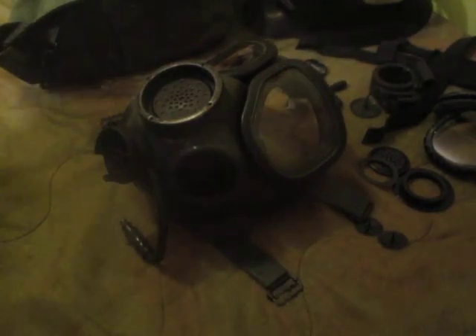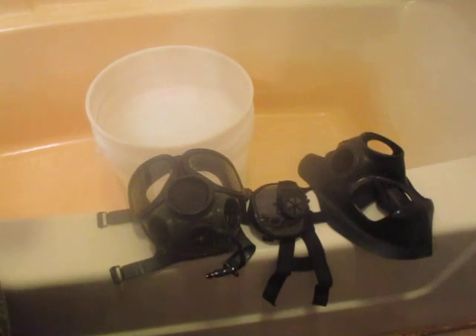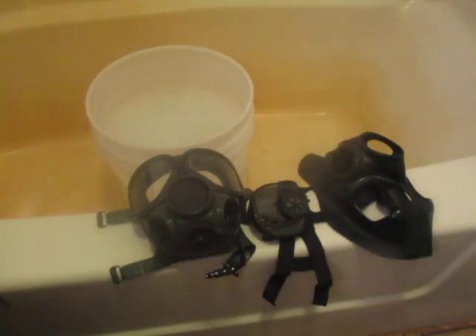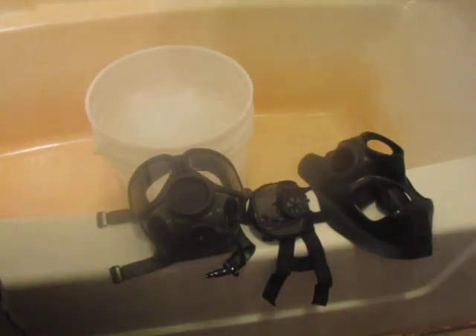Now I'll take you over to another mask I already have disassembled and we'll do some notes on the cleaning. When you clean the mask you need a bucket or container of soapy water — all you need is some regular dish washing detergent. Use the liquid, not the granulated stuff. Use some lukewarm water, not boiling hot.